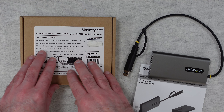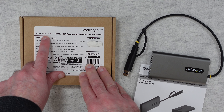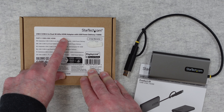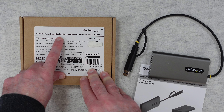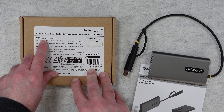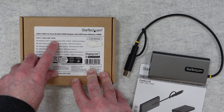Let's start by taking a look at some of the specifications. This is a USB-C or USB-A to dual 4K 60Hz HDMI, so it supports up to 4K 60Hz. There's also USB power delivery up to 100W, and the part number is the 109B-USB-C-HDMI.